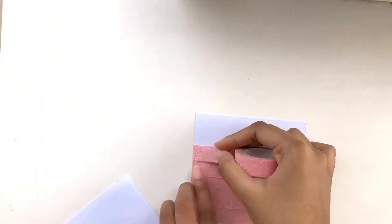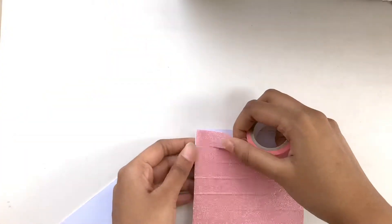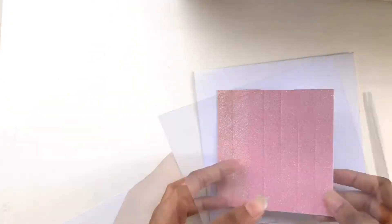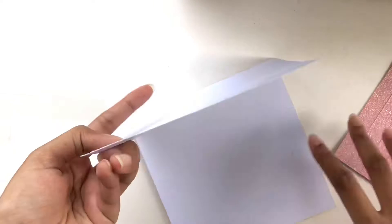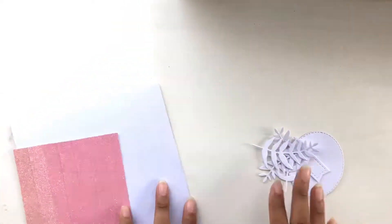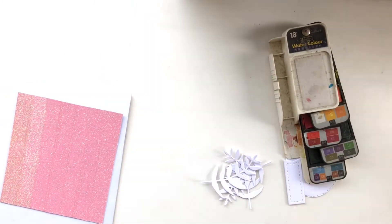That's why I'm using a pink washi tape to create the background for my card. You may wonder why I chose pink — the Craft Collab challenge asked us to use pink and teal as the main color theme for today's project.